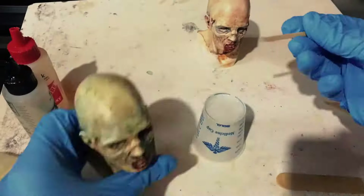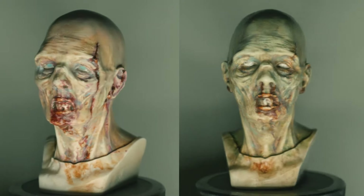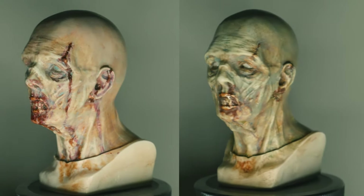The final touch was to add some five-minute epoxy to the eyeballs, mouth, and wounds to make them nice and glossy. And here's the final result — I'm pretty happy with how these two turned out.